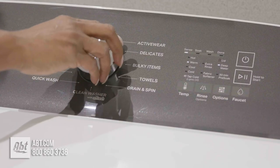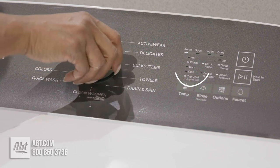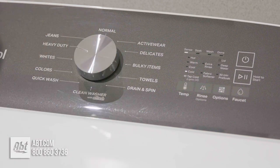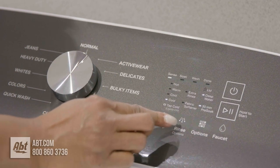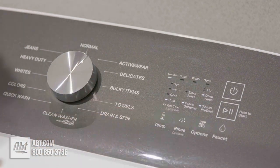As you select different cycles, you'll notice the water temperatures may change. This is to ensure optimum results for each selection. You also have the option to change some of the water temperatures, and doing so could affect the wash times.